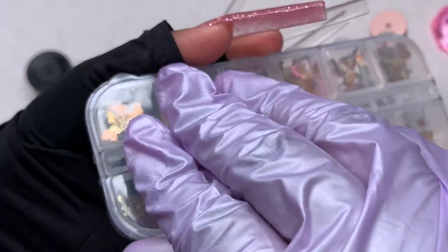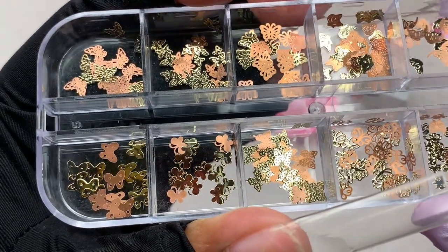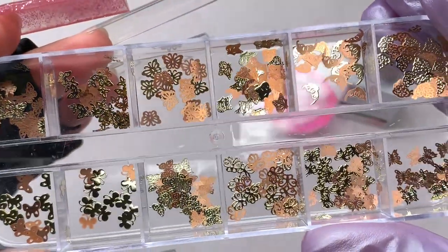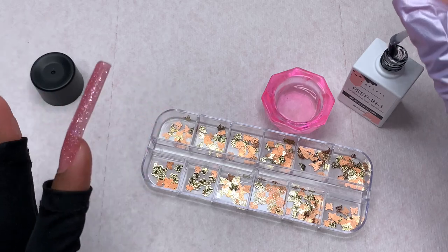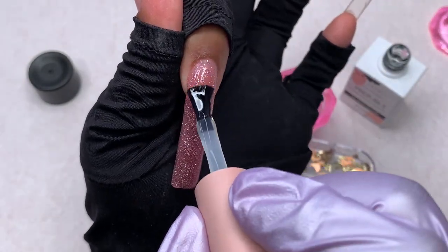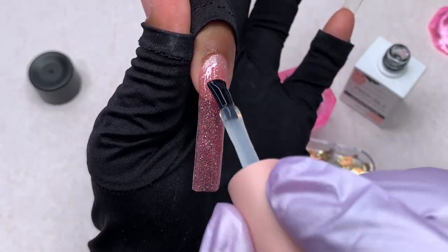I went ahead and cured that first nail and put my UV protection gloves on since I'll be sticking my hand in and out of the light quite a bit for this set. I did only one coat - I was originally going to do all my nails the same and try some french tips using the jelly stamper, but I changed my mind right after putting on one coat.